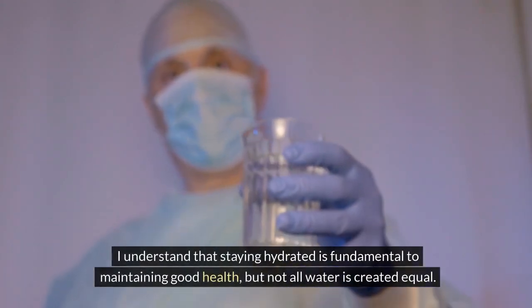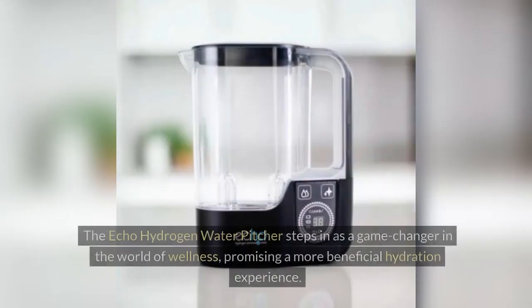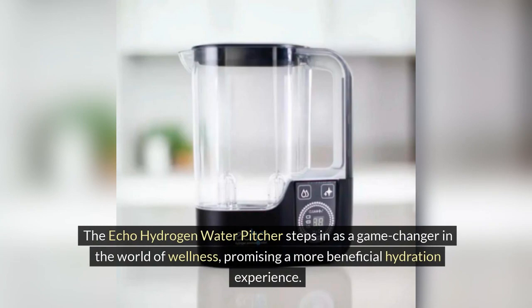I understand that staying hydrated is fundamental to maintaining good health, but not all water is created equal. The ECHO Hydrogen Water Pitcher steps in as a game changer in the world of wellness, promising a more beneficial hydration experience.